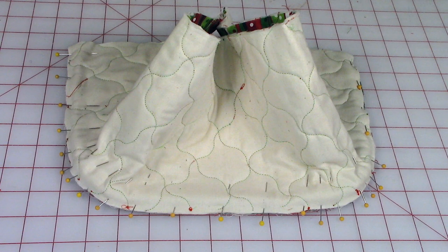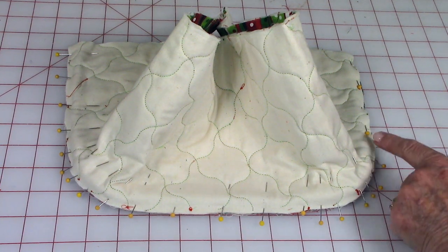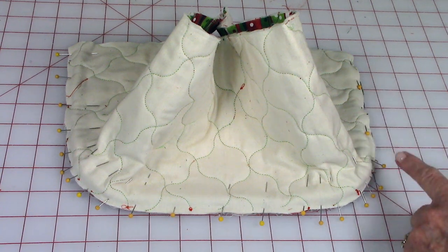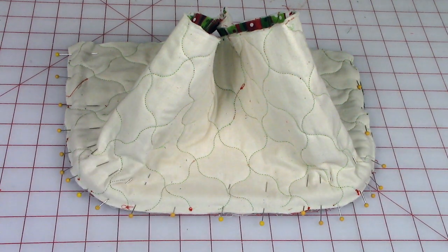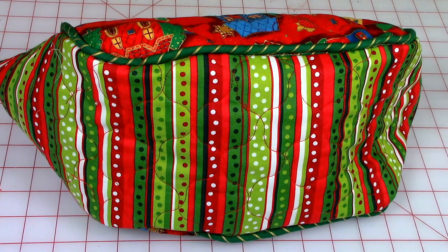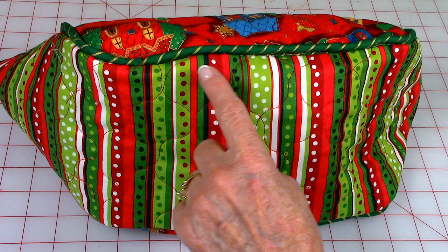Pin the gusset onto one side of the toaster cover. When you're pinning around the corners, place your pins a lot closer together and ease the fabric in around those corners. Then stitch a quarter-inch seam all the way around. And when you're done, here is what the piping looks like.